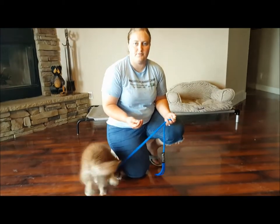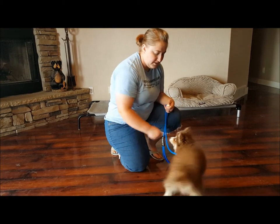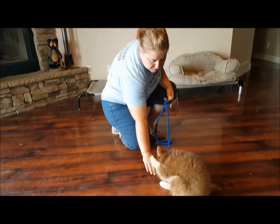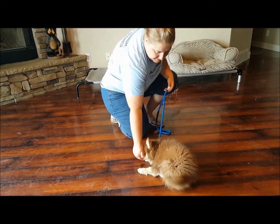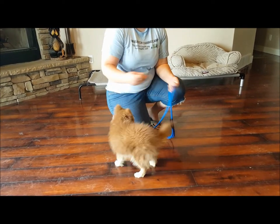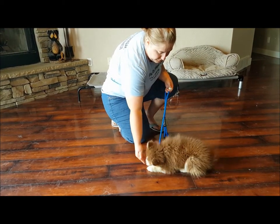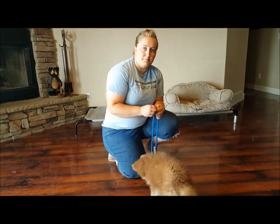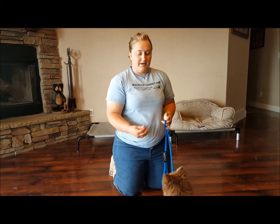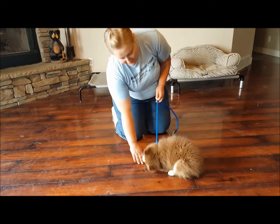The down position is much harder. Before I start him on the down, I'm going to start him off in the sit position first. Once he's in the sit position, I'm going to take the treat from his nose straight to his toes. Winston is doing better than most puppies — most puppies kind of struggle with the down position and have a hard time. So don't expect your puppy to do this as quickly.